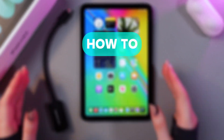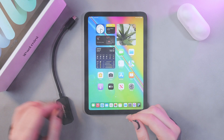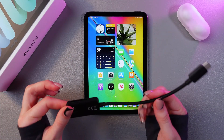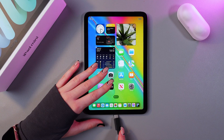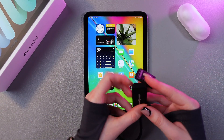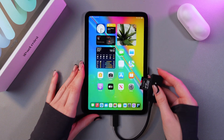In this video I want to show you how to connect an SD card to your iPad Mini 6. We will need an SD card reader with Type-C — just plug it into your iPad, then take your SD card, insert it into the reader, and now we are ready to transfer some files.